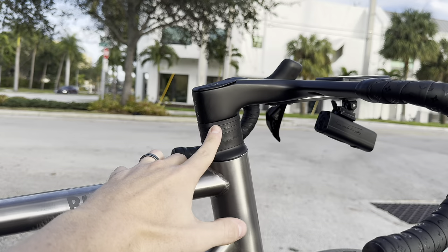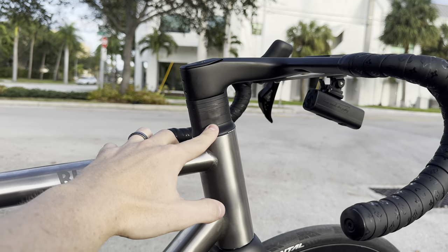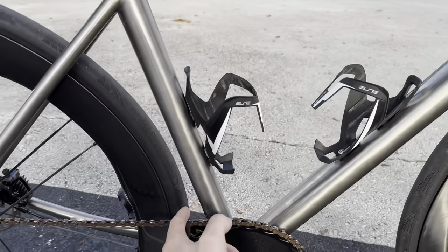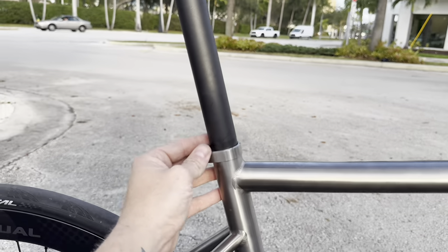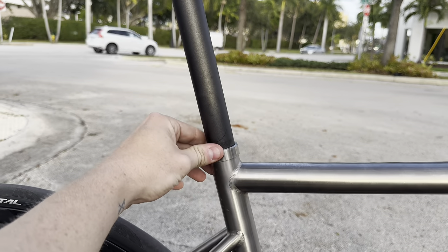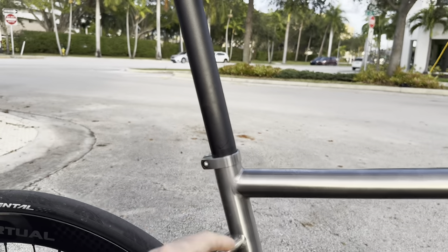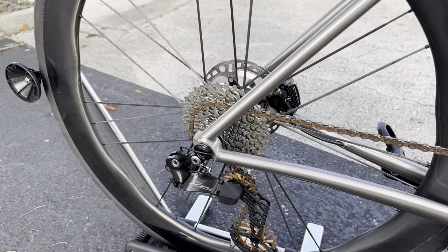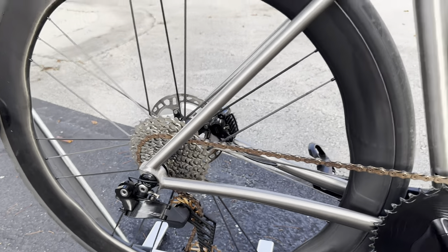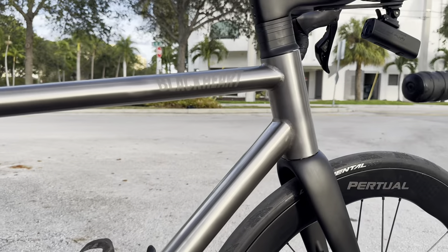Included with the bicycle: the front derailleur braze-on mount, the titanium seat post clamp collar, the seat post itself, and the derailleur hanger.